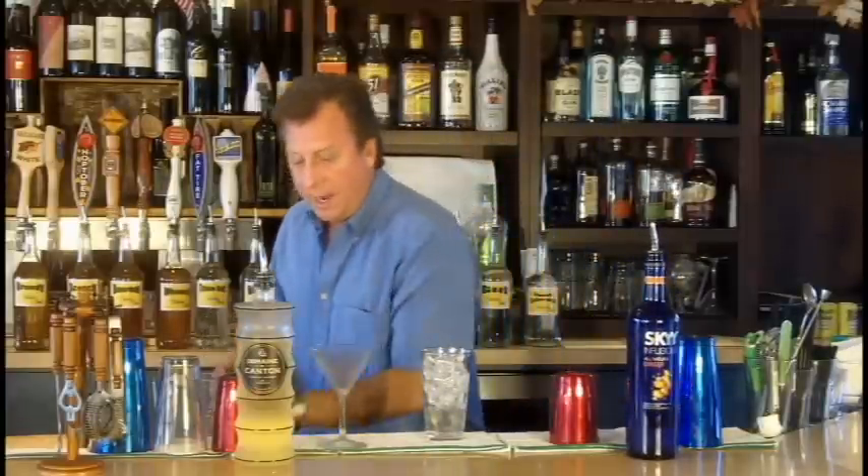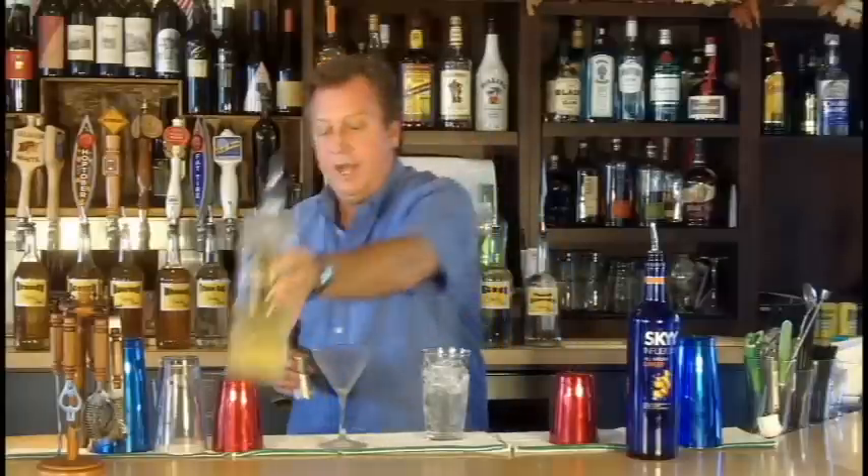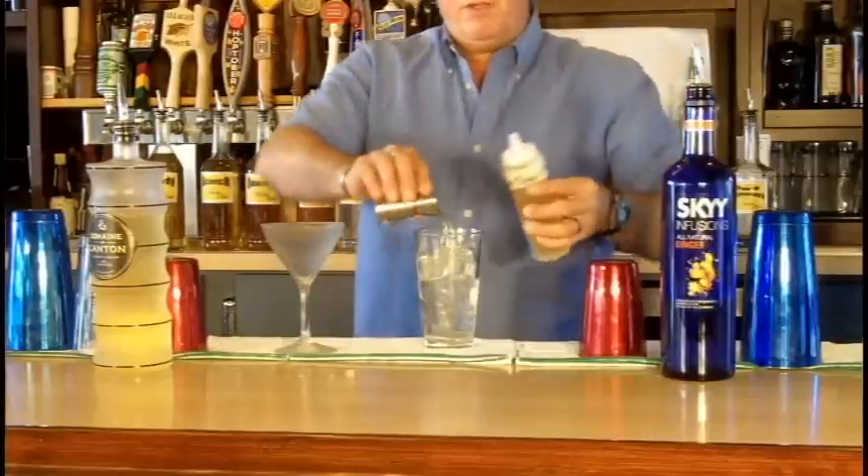Then I'm going to take three quarters of an ounce of Domaine Canton Ginger Liqueur. I've also made some ginger syrup — boiled some fresh ginger with some sugar and some water — I'm going to use three quarters of an ounce of that.